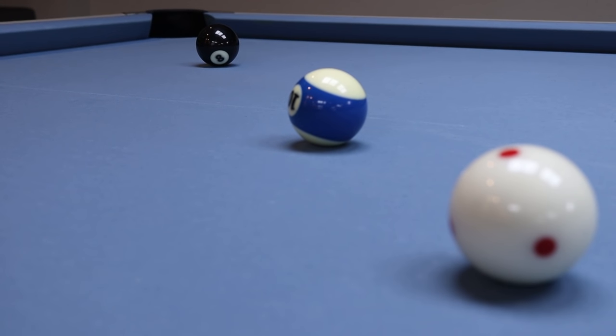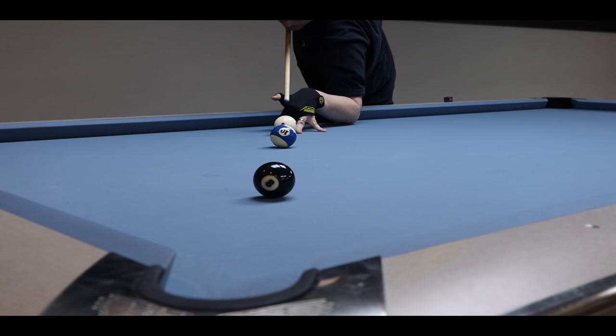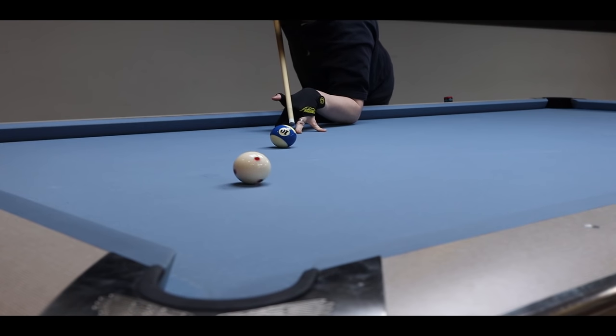One of the coolest shots in pool is the jump shot, but I find these shots a little overrated, especially with modern-day jump cues. To me, jump shots are kind of like the tapping part in a guitar solo. They sound and look really cool, and they seem really difficult, but it's actually pretty easy once you get the technique down.